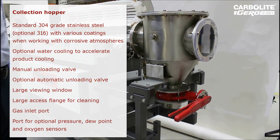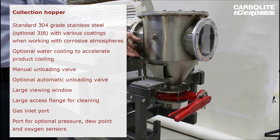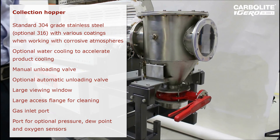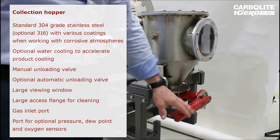The collection hopper is made from high quality stainless steel. This basic system can be water cooled if accelerated product cooling is required. We have water cooling to protect the seals and a manual valve for decanting the product, which as an option can be automated.